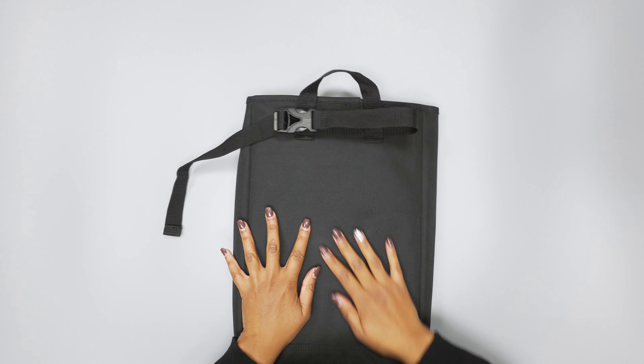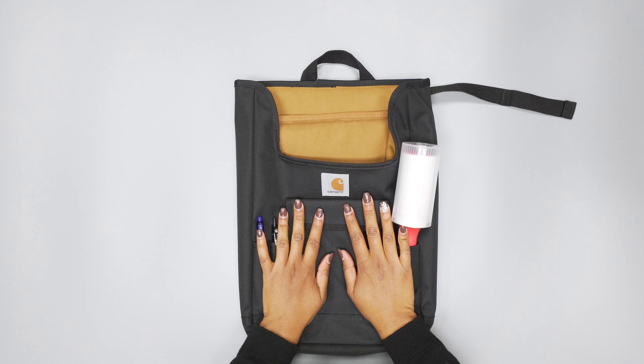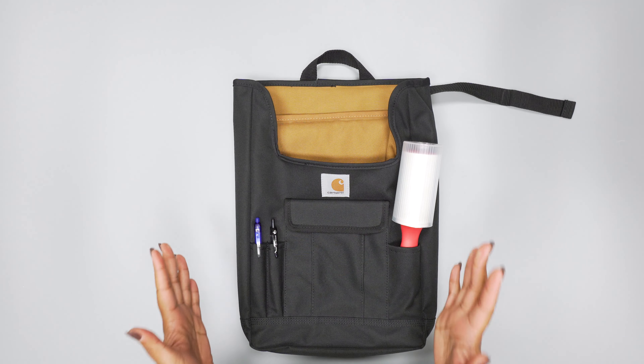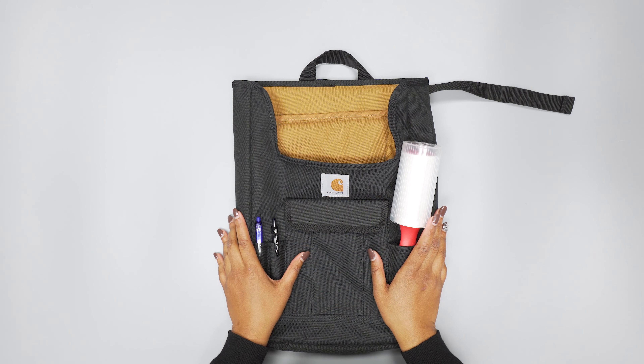So there you have it — that's the Carhartt Car Organizer. Make sure you check out packhacker.com for more information and the best buying options that help support our channel at no additional cost to you. Link down below and we'll see you in the next video.